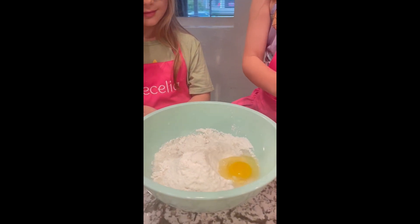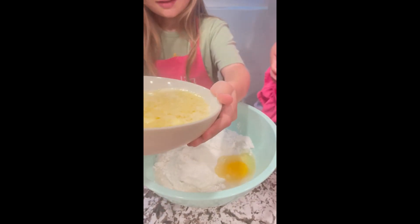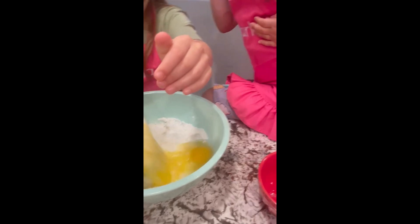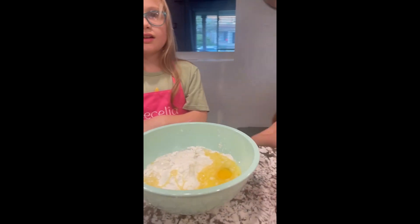Just dump it in the bowl like that, and three-fourths cup of butter, melted and cooled. Now mix it. Can I mix it? We can both mix.